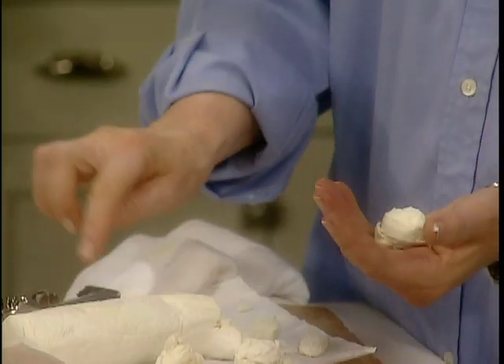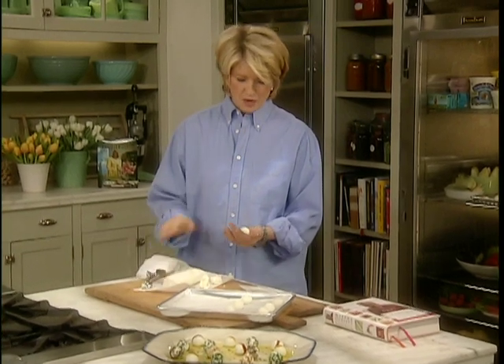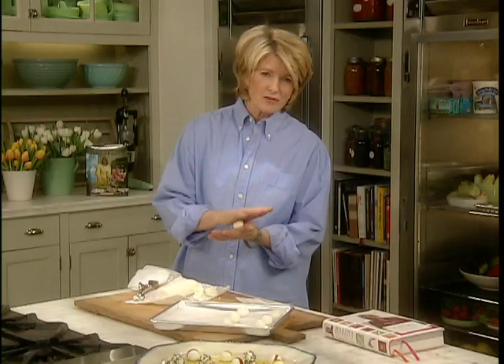I'm using a good quality goat cheese and a small scoop to form even balls. Goat cheese is made from goat's milk and has a tart flavor that can range in texture from moist to semi-firm.